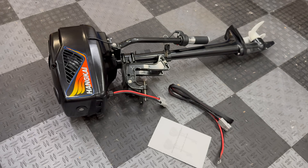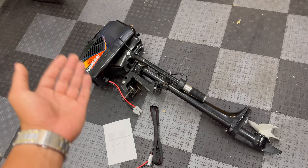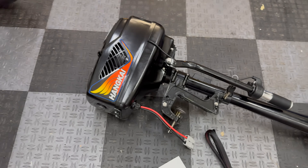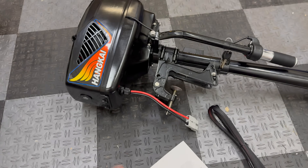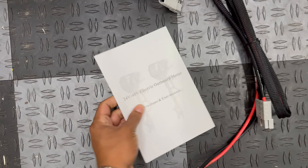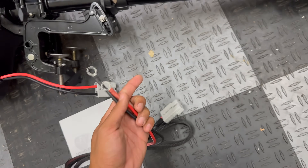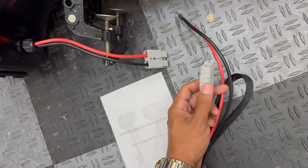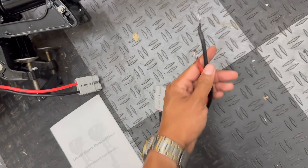Here's everything that came in the big package. I was expecting a little bit more, like tools or spare hardware, but it came pre-assembled, which is certainly not a bad thing. It came with a user manual and a pigtail harness for connecting to battery terminals — Anderson style connectors, so it's just a quick release.